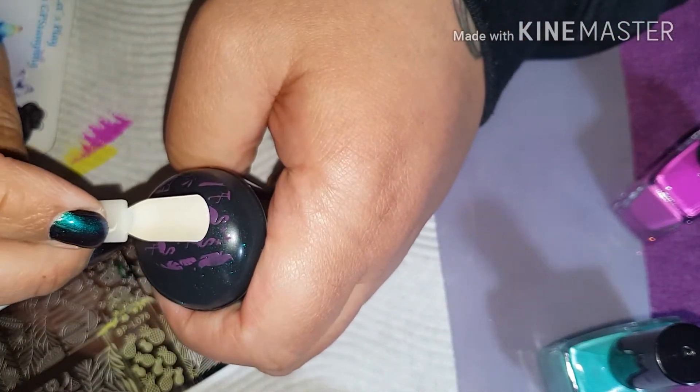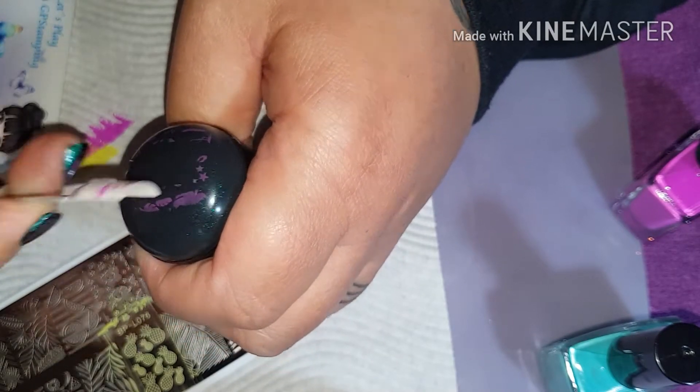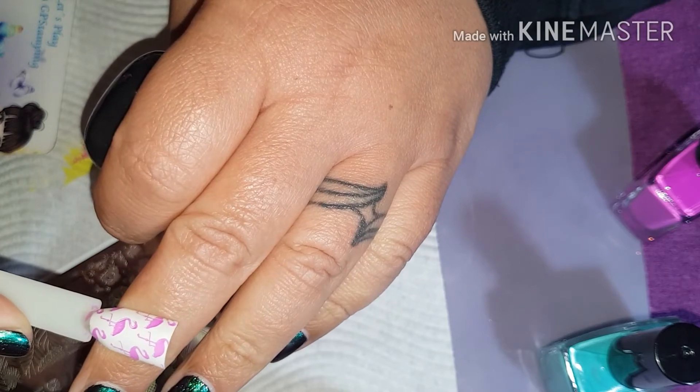Right, these are cool — flamingos. That's cool.